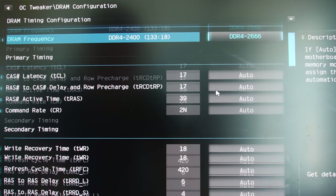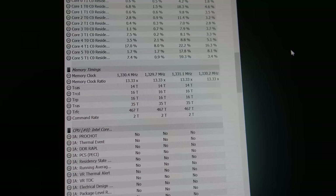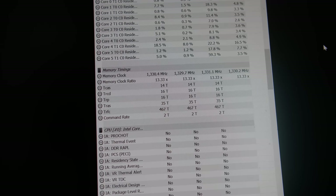The ASRock H510M ITX handled over 100 watts well, with a maximum VRM temperature in the mid-80°C range during Cinebench R20 — impressive for this board, which represents phenomenal value for a mini-ITX build with the 11400F. As for 10th gen, if you find a cheap H410 motherboard with cheap DDR4 and a 10400F, 10500, or 10600 on sale, don't be afraid to go that route. The gaming numbers from these 10th gen CPUs were actually quite impressive despite the 2666MHz memory cap.